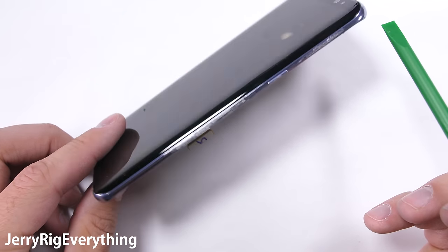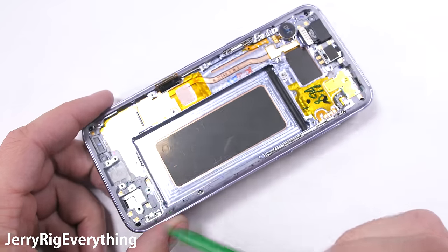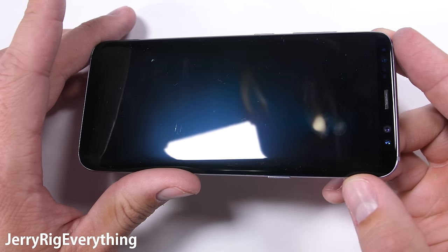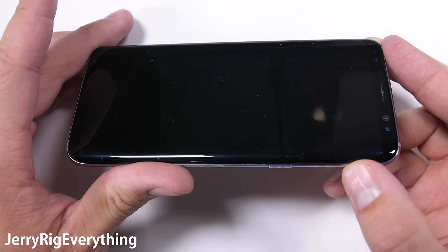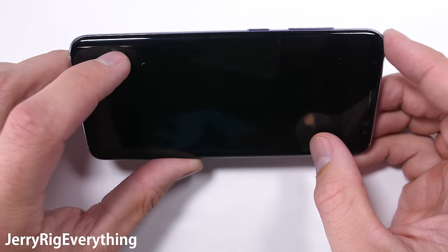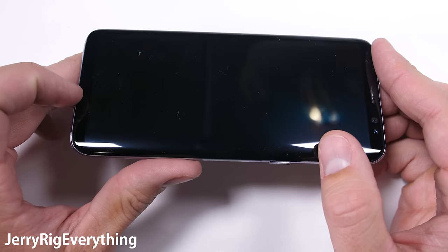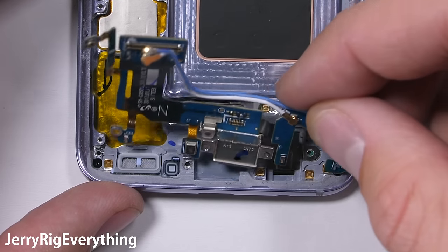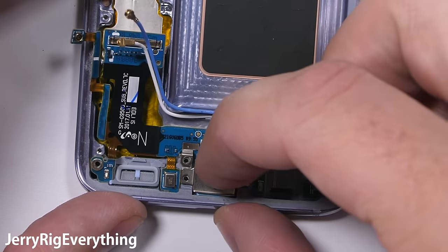Since the screen is glued in, the old display is essentially sacrificed in the removal process. Once it's heated up and removed — similar to how we did the back panel — just feed the new screen ribbon through the metal frame and set it into place. I did this with the Galaxy S7 teardown if you're interested in seeing the exact process. Since this screen is not broken, I'll leave it intact, and I'll talk about a few ways to protect your phone towards the end of the video.